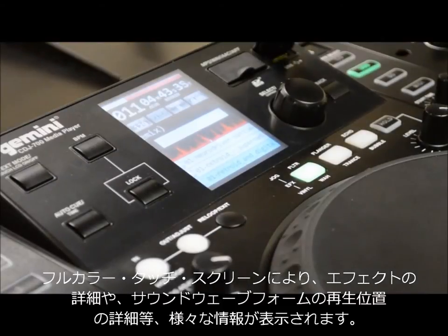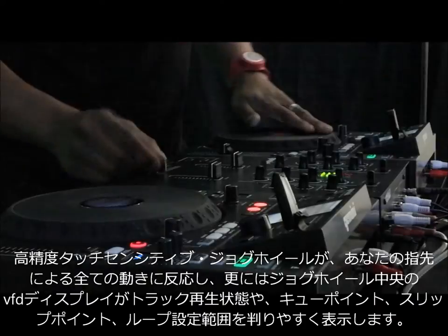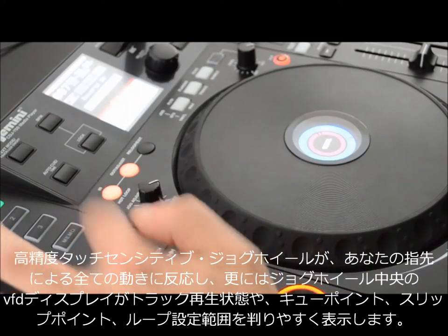The full-color touchscreen allows command of effects and playback position with a detailed song waveform display. The high-resolution touch-sensitive jog wheel tracks your every move, while the jog wheel's VFD display shows track playback information like cue points, slip position, and loop length.